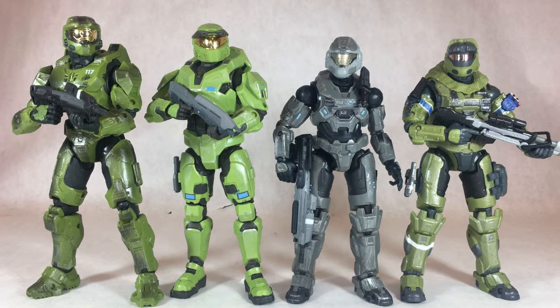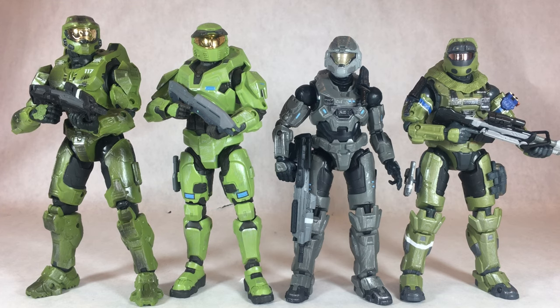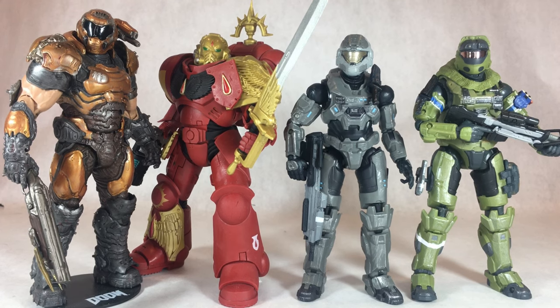For comparisons, here are June and Noble Six compared to the last pair of Spartan figures I reviewed from this series — the Master Chiefs 2-pack from the GameStop Exclusive. And here are the two Spartans compared to some other space marine video game-related characters I have also reviewed on the channel. That's it for the comparisons.